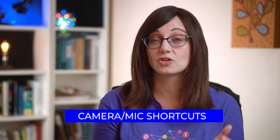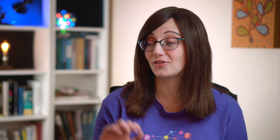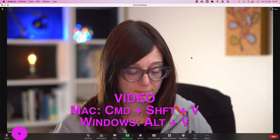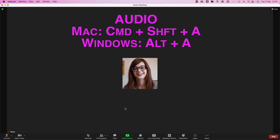Number two: sometimes you might need to turn off your camera or your mic quickly. This might happen if the dog starts barking, the doorbell goes, there's an Amazon delivery — whatever it is. There is an easy shortcut for your camera and your mic. To turn your camera off on a Mac you use Command Shift V, and on Windows you use Alt and V. To turn your microphone off on a Mac you use Command Shift A, and on Windows you use Alt and A.